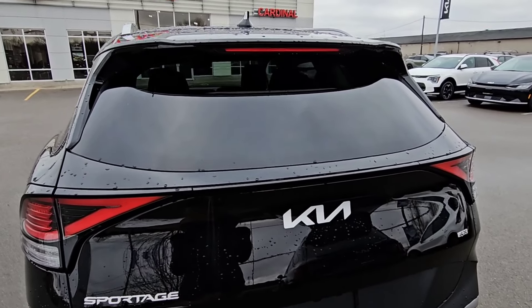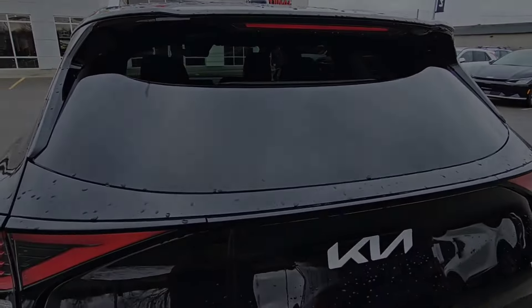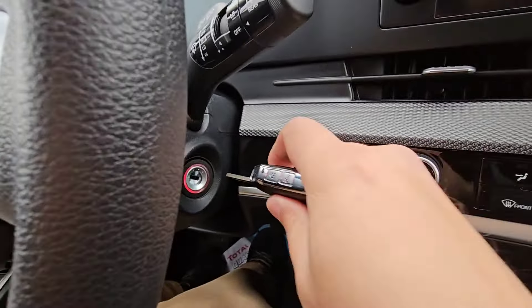Now we're going to head inside and I'll show you the process to access all of these wipers. I have my key here, so I'm going to put it into the ignition and start the car fully. Then I'm going to turn the car off but not take the key out of the ignition — I'm going to go one click forward into accessory mode, and you'll see that the radio is still on.